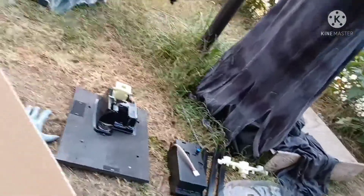Alright. I've got all the pieces and a screwdriver as well. So, it's time to start setting it up.